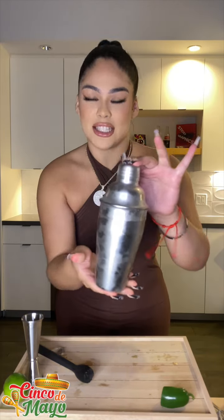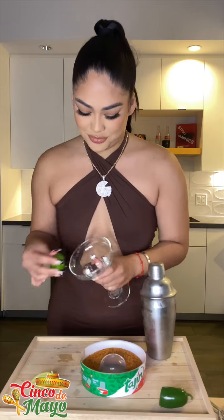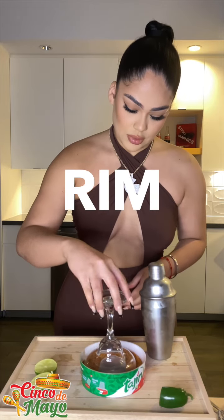Just until it gets that frosty look. Now you get your lime, you cut it, get it all nice and lined up. And then you literally rim it.